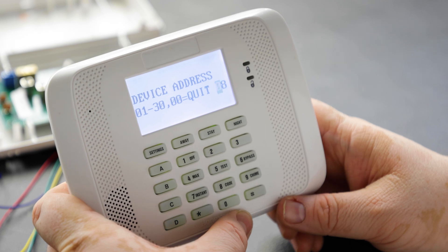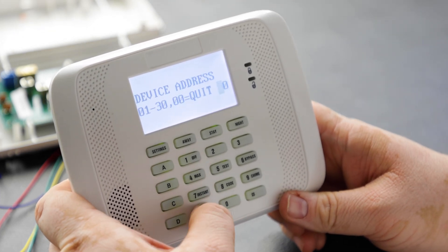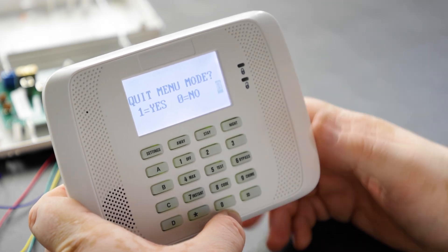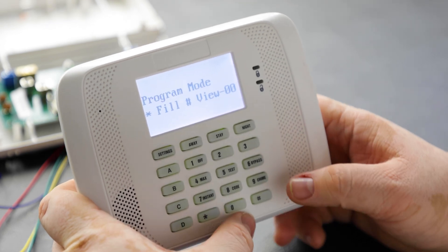It will take us directly to the next device address, so we'll hit 00 to quit. It will ask to quit menu mode — answer yes — then go directly back into star 93 because we can get there quicker that way.